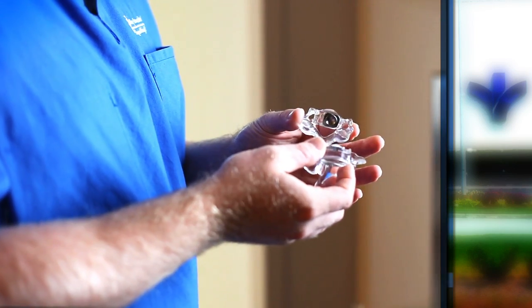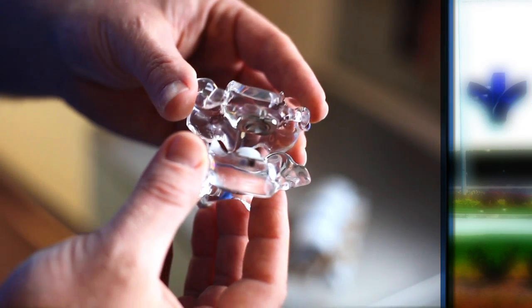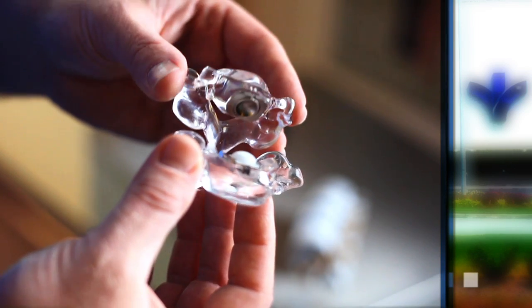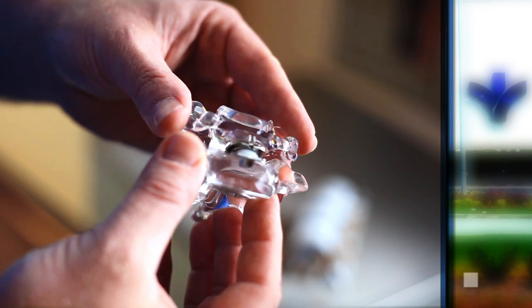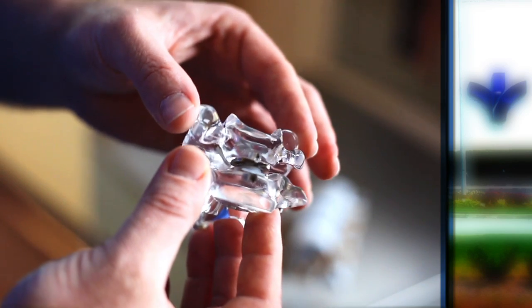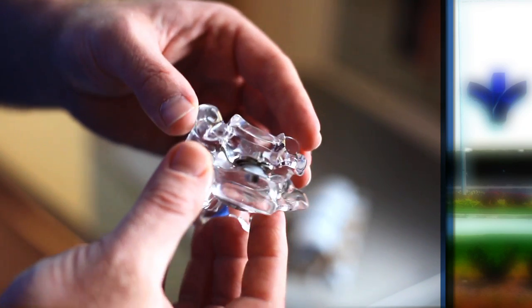We've now developed implants that can fit into the bone space, into that disc space, and actually slide into the bone. The natural bone then grows into the device and holds it in position. These innovations come from hip and knee replacement surgeries. We call this disc arthroplasty — like knee or hip arthroplasty — because it preserves the motion that's there.